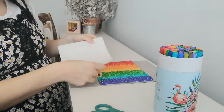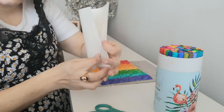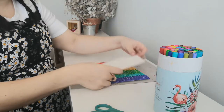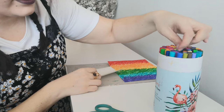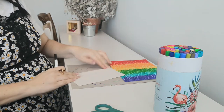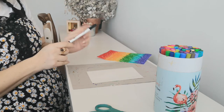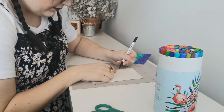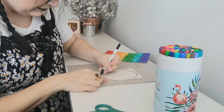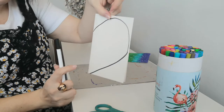Take your second piece of white paper and fold it in half horizontally, like so. Think of a shape you like — I'm going to do a heart. It can be any shape as long as it's a mirror image on both sides, the same on both sides. You're going to draw half of your shape. For me, I'm going to draw a big curved line that goes down into a point at the bottom, and that's going to be one side of my heart.